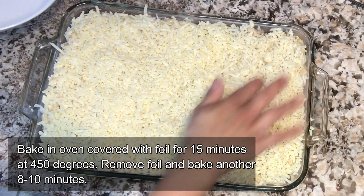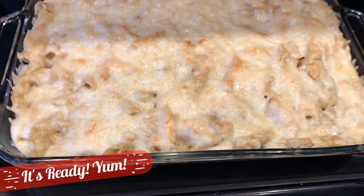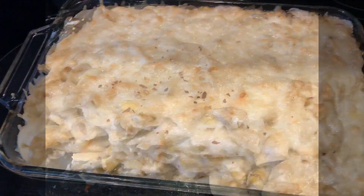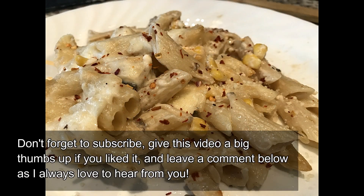We're going to cover this with some tin foil and bake it for 15 minutes at 450 degrees, then remove the foil and bake for another five minutes. And this is the end result — it is ready and ready to be eaten! My family was so excited I made this today. Sprinkle it with some chili flakes, parsley, and parmesan and it is awesome.